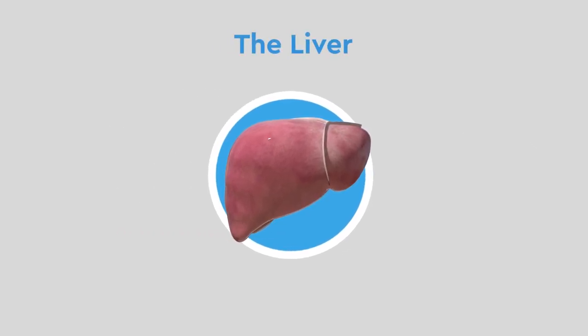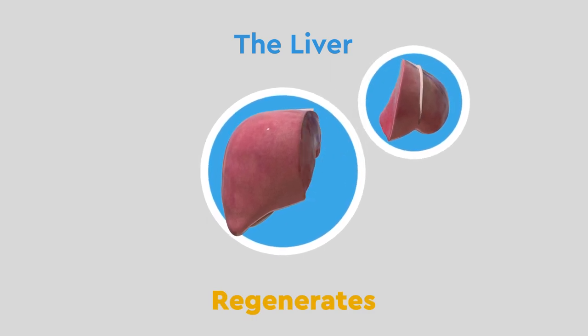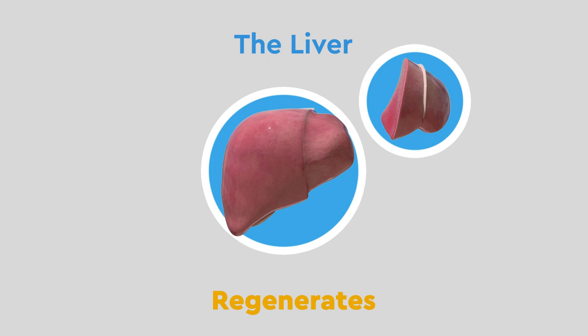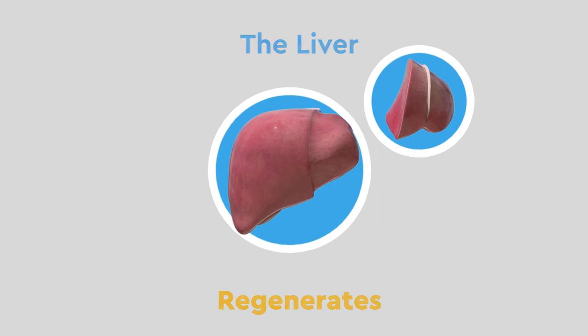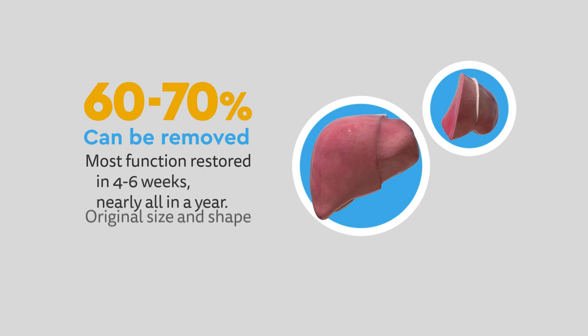The liver is the only organ in the body that can regenerate after a part of it is removed. 60 to 70 percent can be removed, and most of its original function will be restored in four to six weeks, and nearly all of it within a year, though the original size and shape isn't restored.